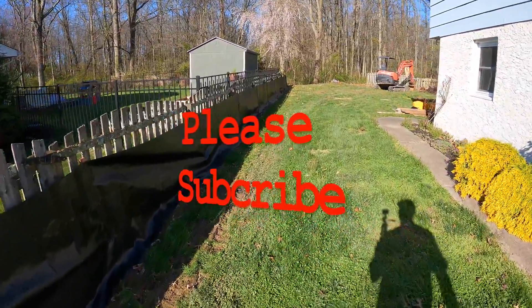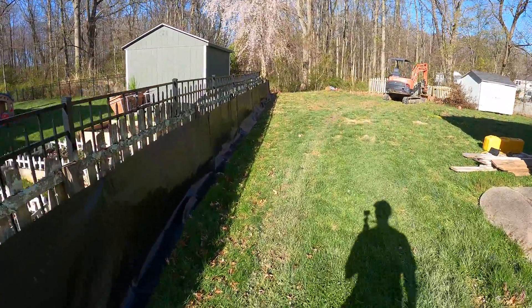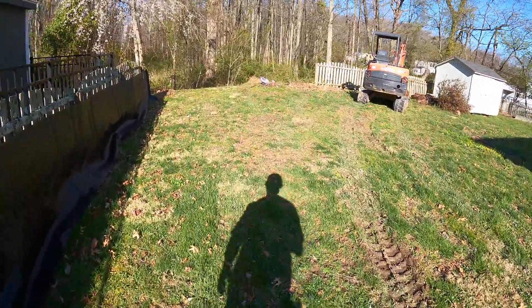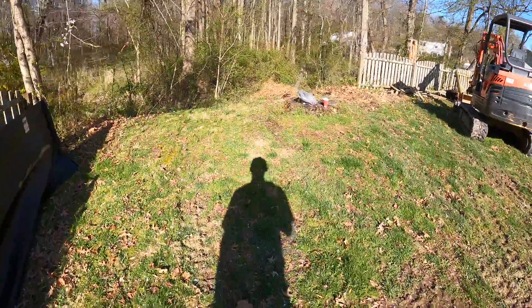What's up guys, so this is day one of a retaining wall project that we're working on. This is the job I mentioned in one of my previous videos about the retaining wall that we're building on a creek. Let me show you where we're going to be working.